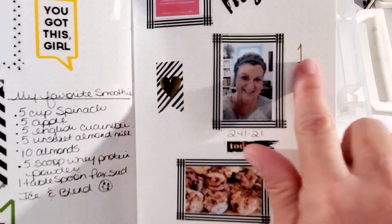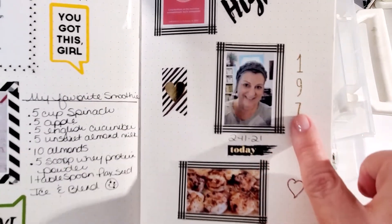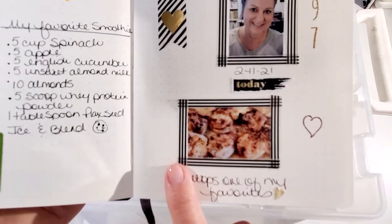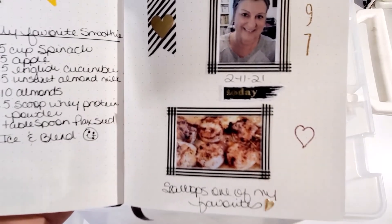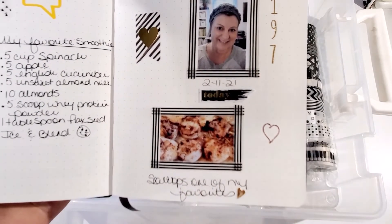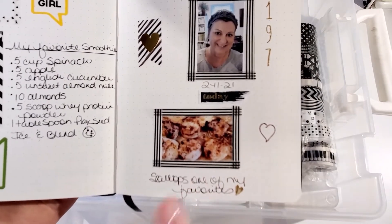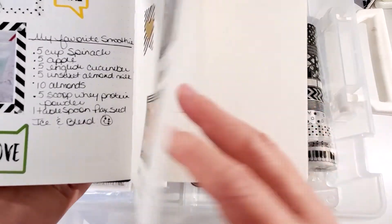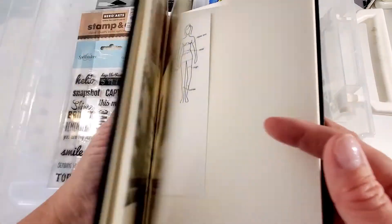There are a few more stickers and then I used my stamp set. I've been eating scallops — they are so good and not very fattening, so scallops and chicken are two of my favorites. And that is all I have done in my album so far.